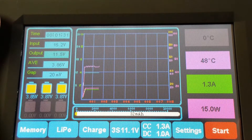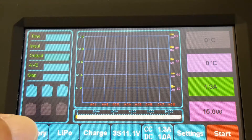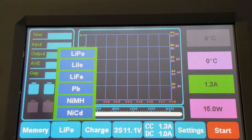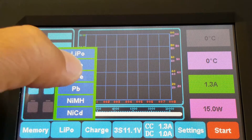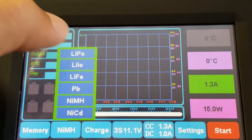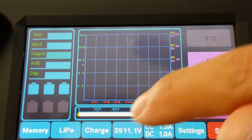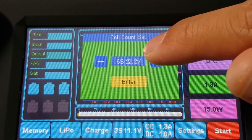Let me stop the charge and go over some of the other functions on the touchscreen. Over here on the left you have memory, which lets you save different charge settings for quick recall later. Under battery type we're on LiPo, but you can change to LiFe or Lead or Nickel Metal Hydride. Under charge mode you have different options: storage charge, fast charge, balance charge, and discharge. This selector sets your number of cells — 3, 4, 5, or 6; I think 6S is the max.